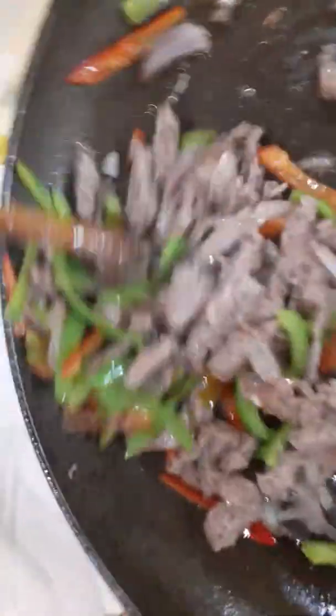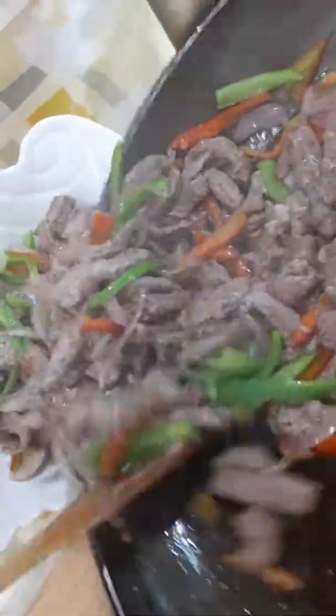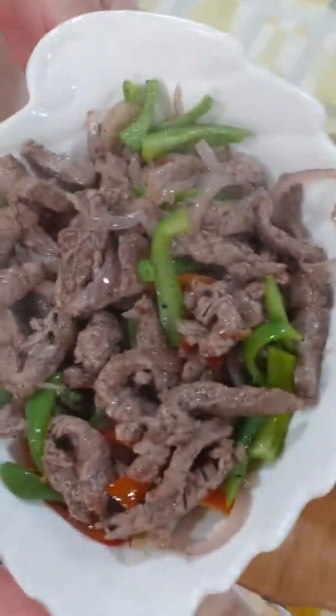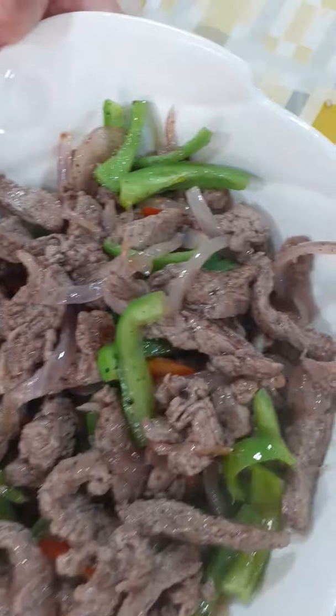I'm finished. I'm plating now. Guys, finished for dish today. Please like and subscribe and share. Thank you, guys. Beef, very easy.